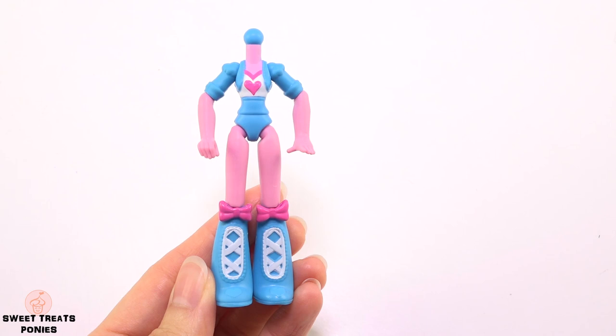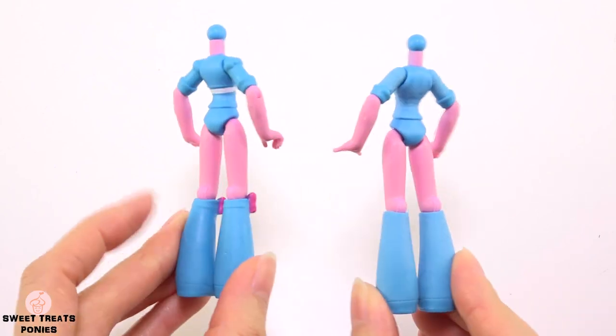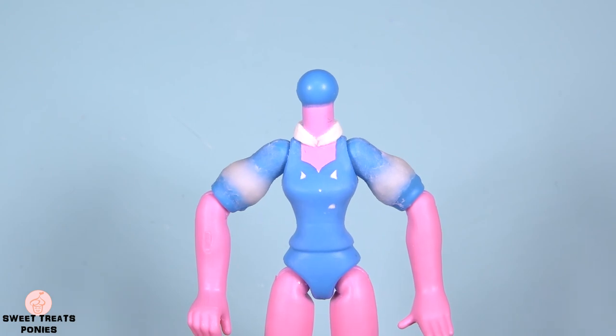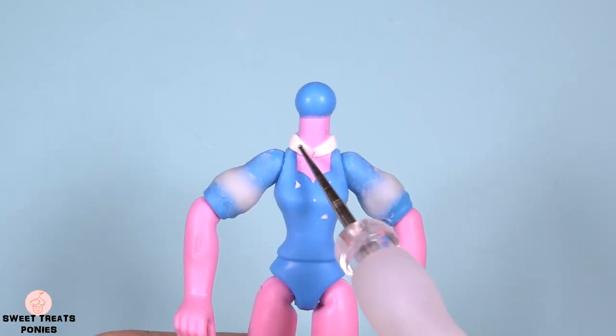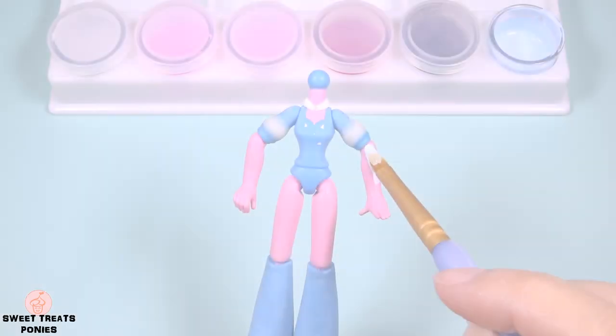Let's move on to her body. This is the original body for comparison, and this is the modified version — I've removed all the details from her shirt and boots. Then I added clay to the sleeves to make them a bit poofy. I also added a strip of clay around her neck to make the collar of her shirt.